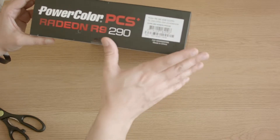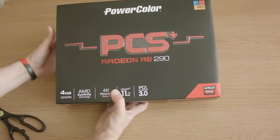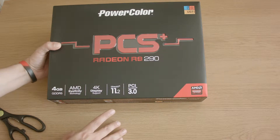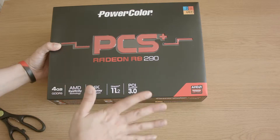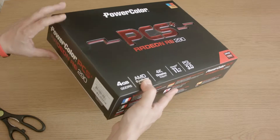So this is the 4GB version. The PowerColor PCS Plus is actually a really good version because with the overclock that it does have, it actually acts almost like a 290X. Not exactly the same with every game, but for a lot of games the frame rate's up there.